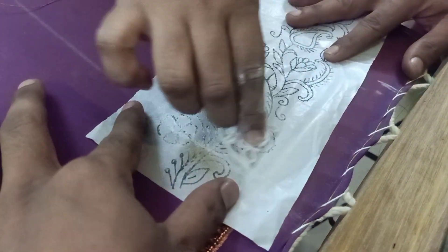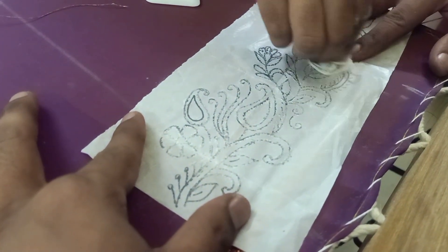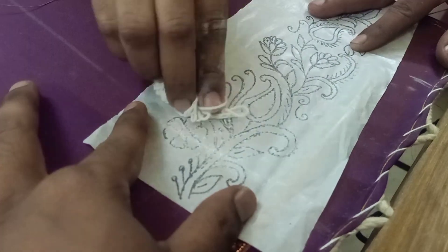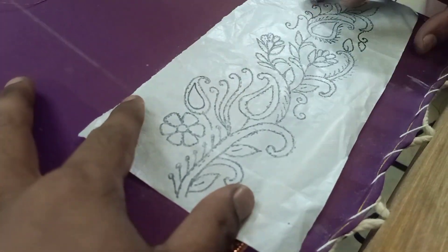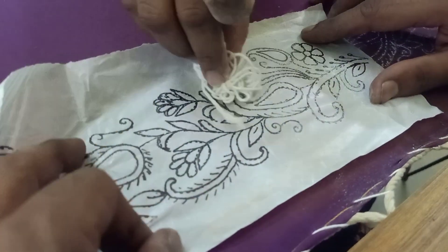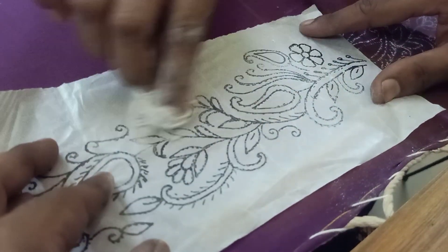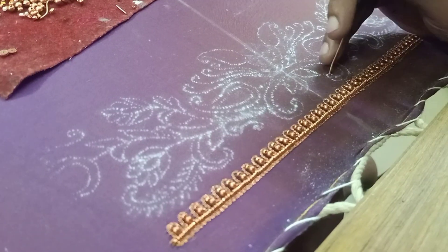This is the design. We will trace the flower center. Then we will trace the flower center again and move to the left side. Let all this work together.